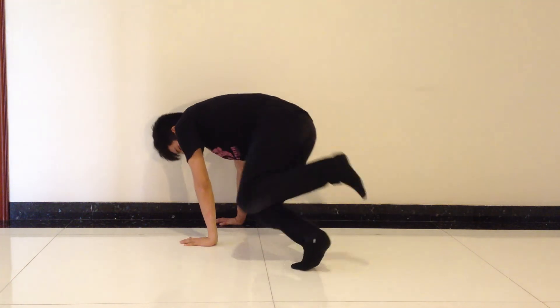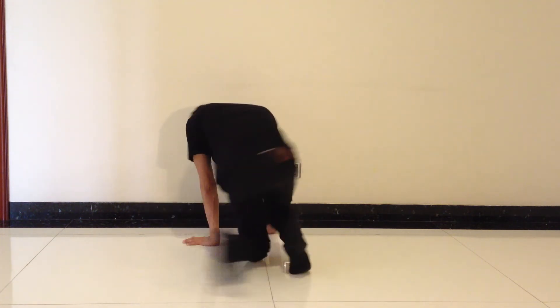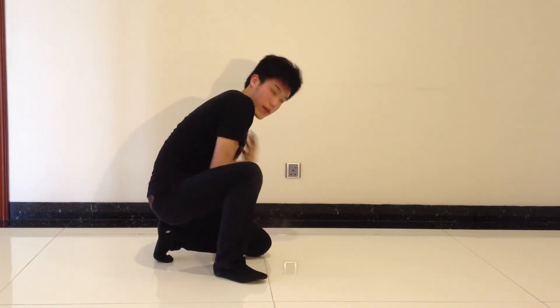The next step is you're gonna spin around. The tip of your foot is going to help you spin around — like so — and your body will come along. Then you're gonna bring your body back to where the normal position is.